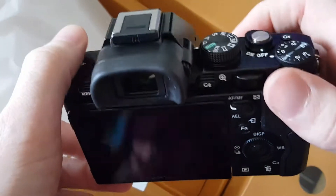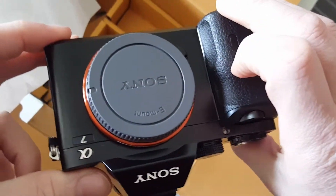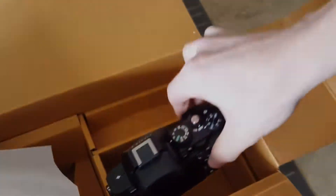And there you basically have it — that is the unboxing. Stay tuned, a full review will be coming shortly. It has been emotional. Thanks for watching, guys. Bye.